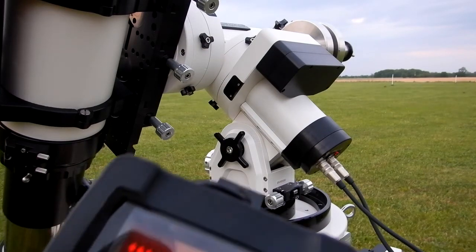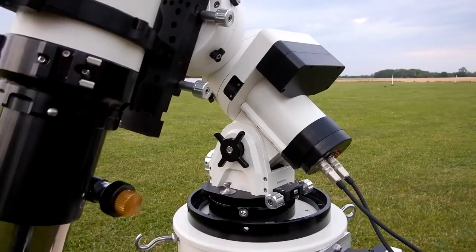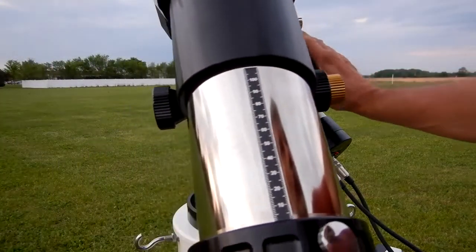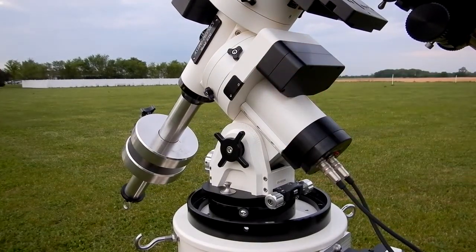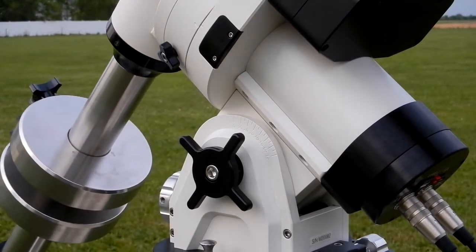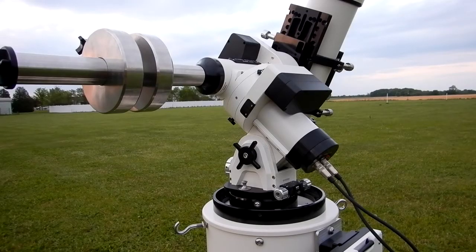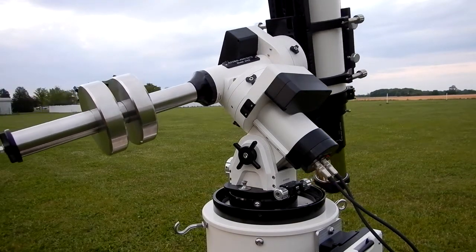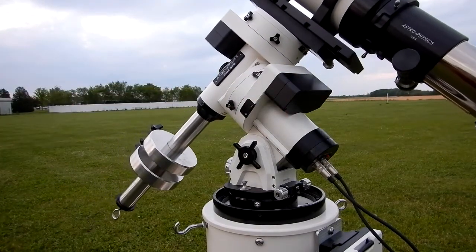For some reason it says motor stall — that was the first time it said that. Let's do the same thing at 1800 go-to speed, going to Park position 3 starting from the east side. Absolutely no vibrations.